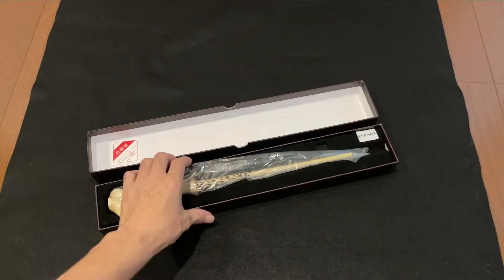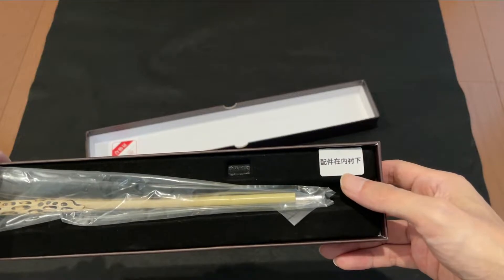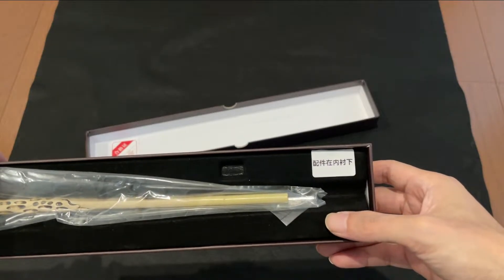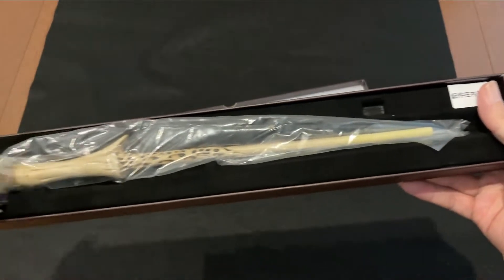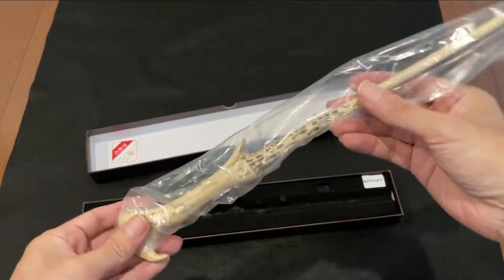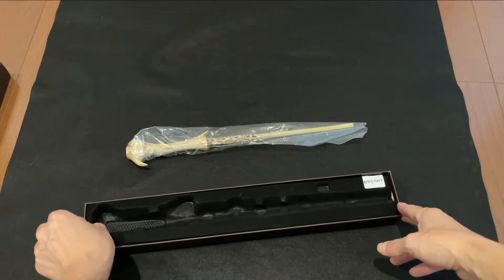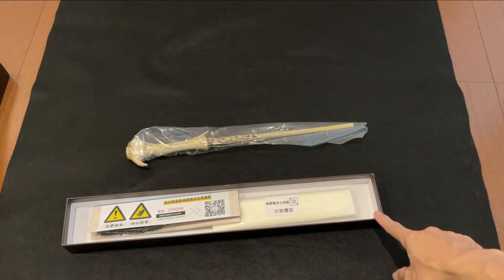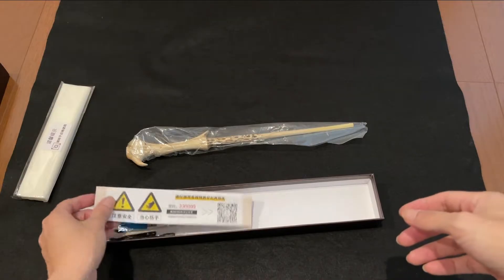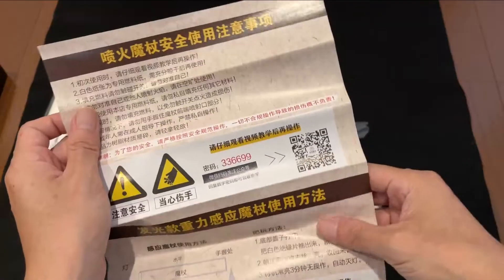中身はこうなっております。珍しく合格証なんて入ってますね。何か読めない文字も入っていますね。よくわかんないですね。こちらが本体になりますね。